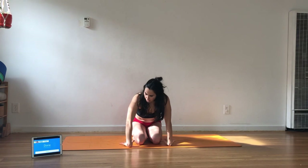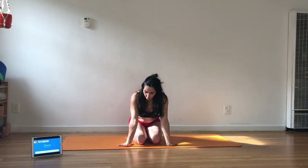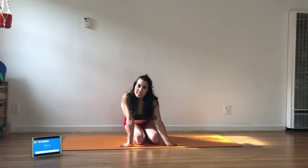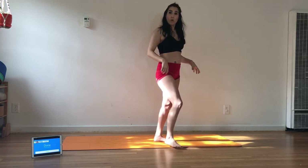Take this minute to towel off, drink water, stretch. Maybe take a moment to prep the wrists — flip them in different directions. We're on the hands a bit. Circle them and flex them. I'm going to get water.